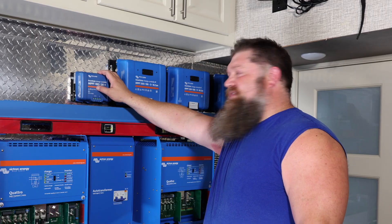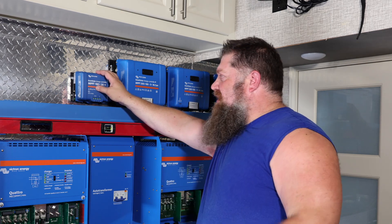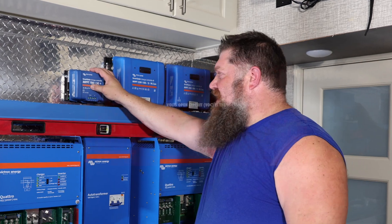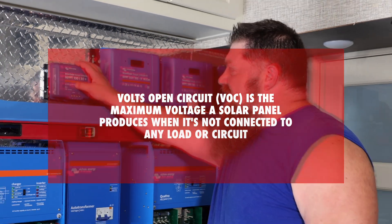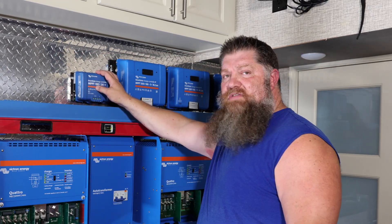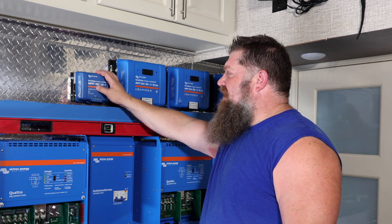We would typically only send in less than 80 volts, simply because the colder it gets, the greater the potential for your solar panel to actually go above the VOC — the volts open-circuit. So we never want to get close to that maximum number. Victron does have a calculator that can help factor in the temperature coefficient for you, but our safe zone is just take 20 volts off and you're pretty safe.